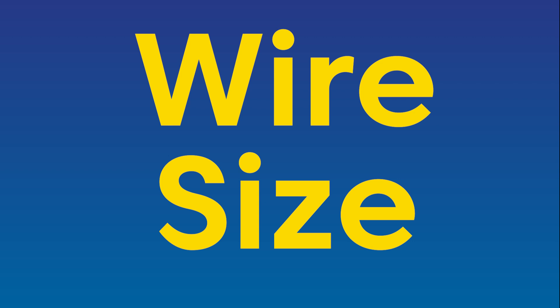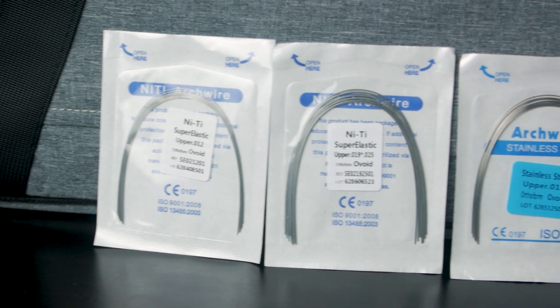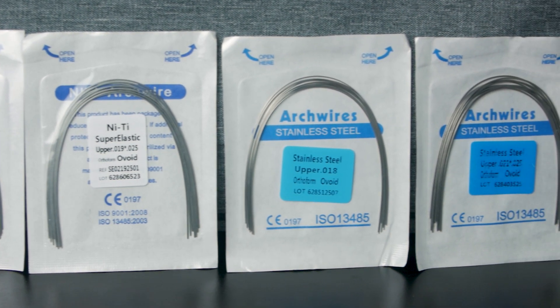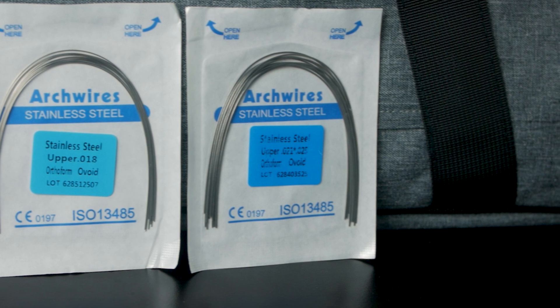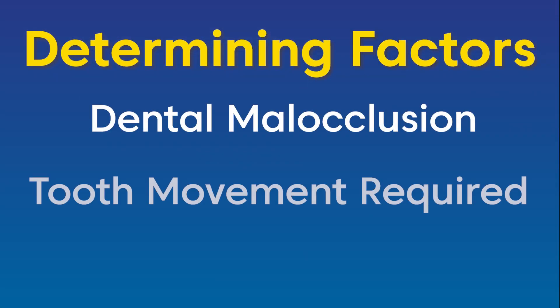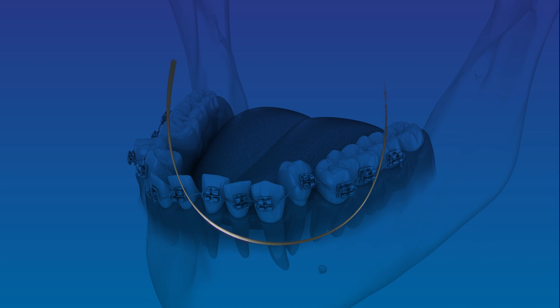Wire Size. Not only do arch wires come in various materials, but they also come in assorted sizes. The selection of braces wire sizes is determined by your orthodontist, who considers factors such as your dental malocclusion, tooth movement required, and the stage of your treatment. Thinner wires, such as the ones typically used at the beginning of treatment, allow for initial movement and adjustments while offering increased flexibility.